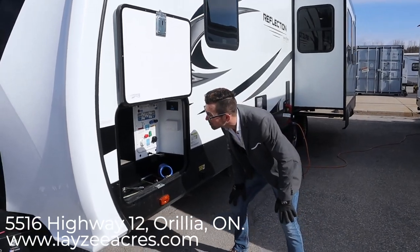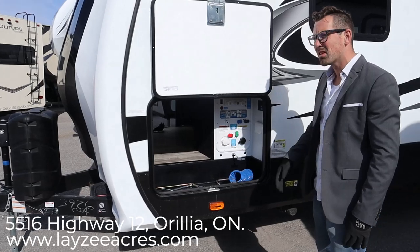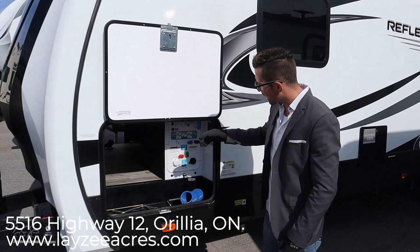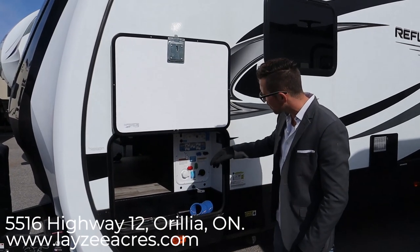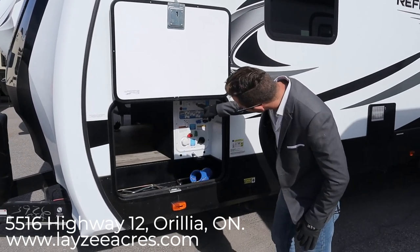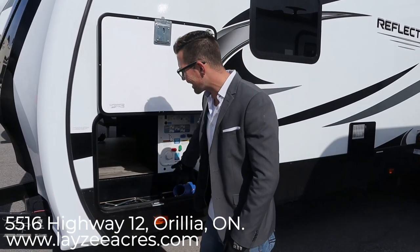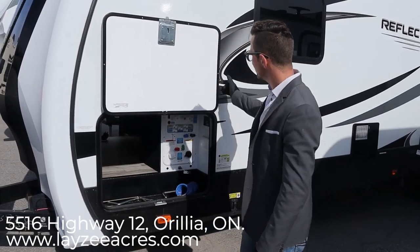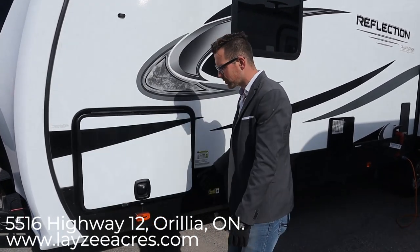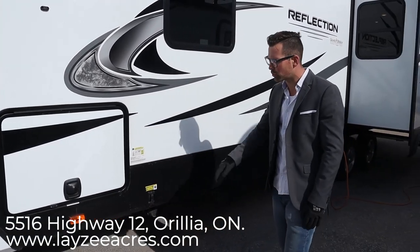We've got ourselves a pass-through storage right here, lit up with one light on each side. Here's our convenience center where we have the sewer gate valves, the city water connection, the fresh water fill, the black water flush, winterize/sanitize, the water pump switch, outside shower, outside receptacle, and cable and satellite inlet — all nicely done and kept warm in here. Magnets are holding these doors up and these are metal slam latches. The overall weight on this one is 8,228 pounds.